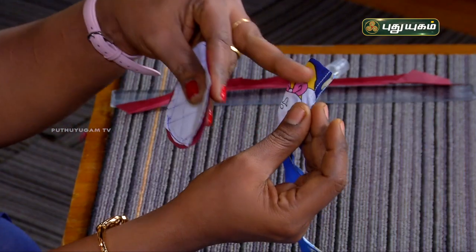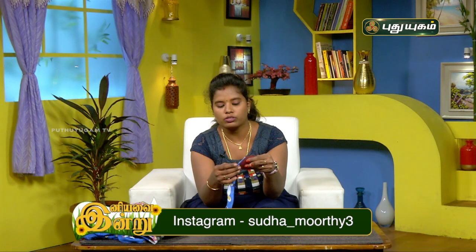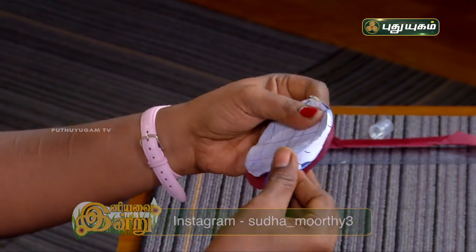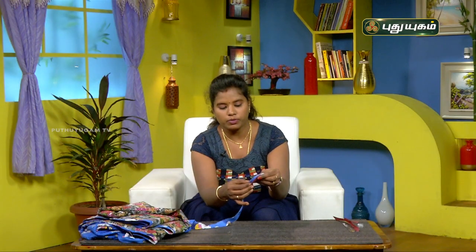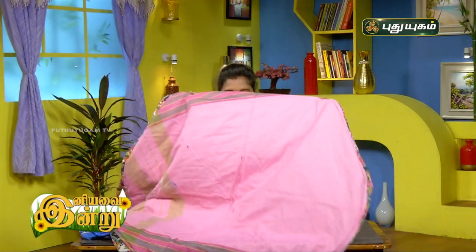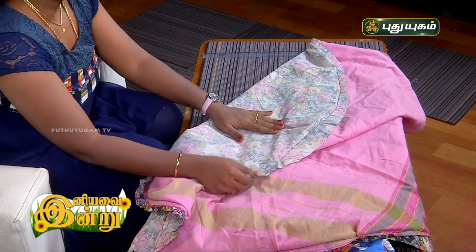If you want to stitch the passage, it will be correct. Instead, we have to stretch all the cloths in round. This is the passage, the sheet, the passage. We will stretch these three sides. I will check how exactly the cloth should be and try to fix the same thing. Now, I have two sides of the cloth. You can tell the cloth to the cloth.